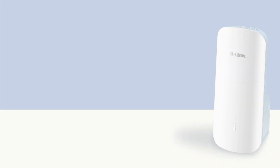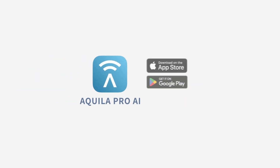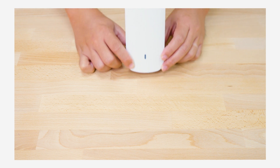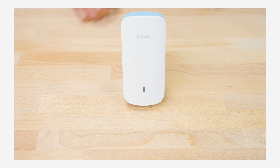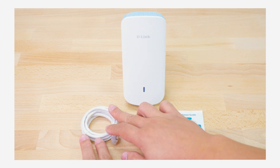How to set up the Aquila Pro AI Smart Mesh Extender E30. Welcome to Aquila Pro AI. Let's set up your E30. Install the free Aquila Pro AI app available on the App Store or on Google Play. The Aquila Pro AI E30 package contents include a Wi-Fi range extender, QIG, and Ethernet cable.